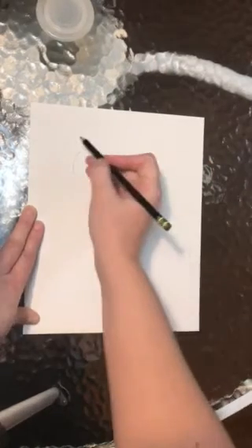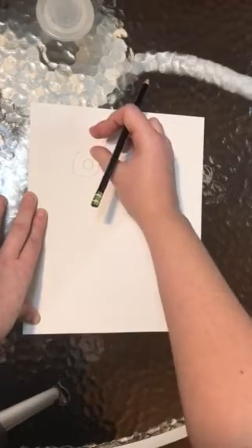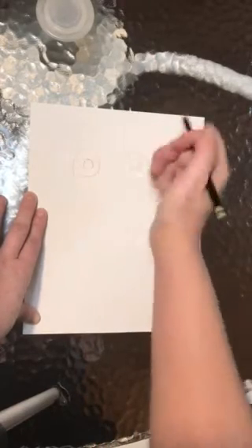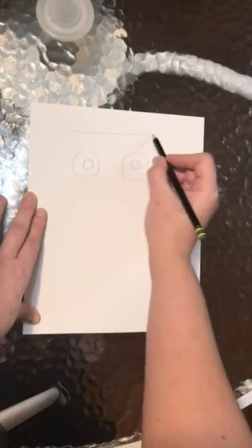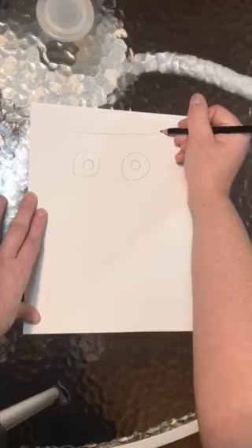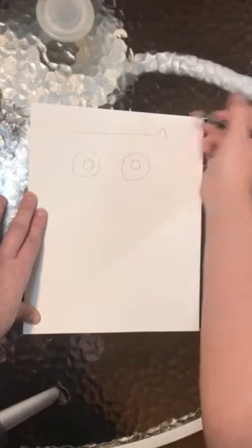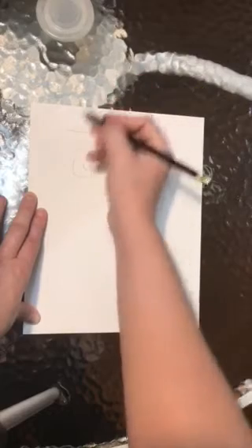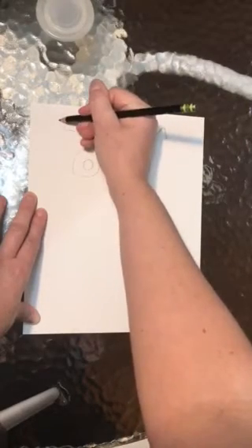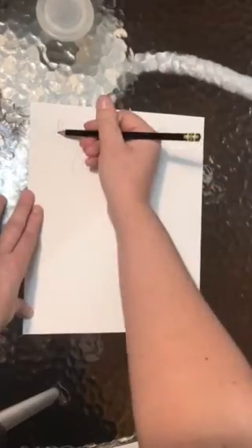To work on the top of his head, we're going to draw a straight line. You can decide how much room you want from the top of his eyes to the top of his head. I'm just going to draw a straight line across, and we're going to come up into a little triangle shape for his ear — same thing up and straight down.